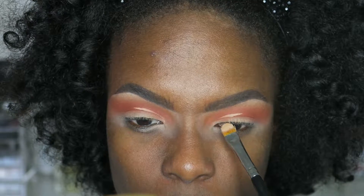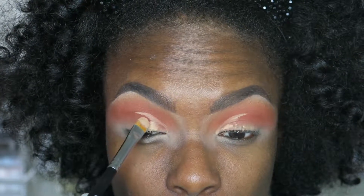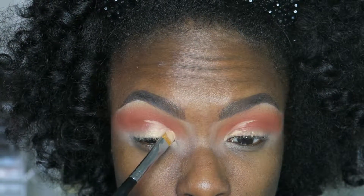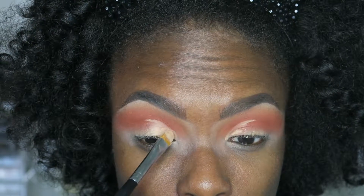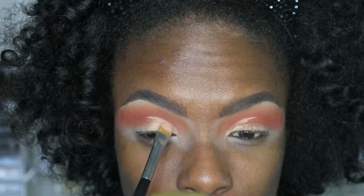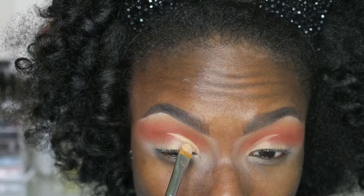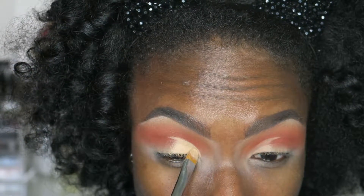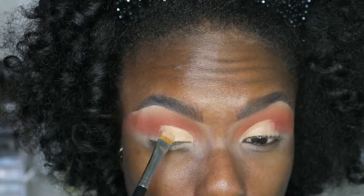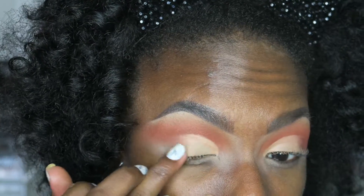Next I'm going to start cutting my crease — it's going to be a half crease, so I'm really taking my time because this isn't something I'd say I'm super great at. I like to cut it right above my natural crease so it doesn't bleed onto the colors. It's easier if you draw the line first and then drag the color down from that line, blending outward with your fingers.